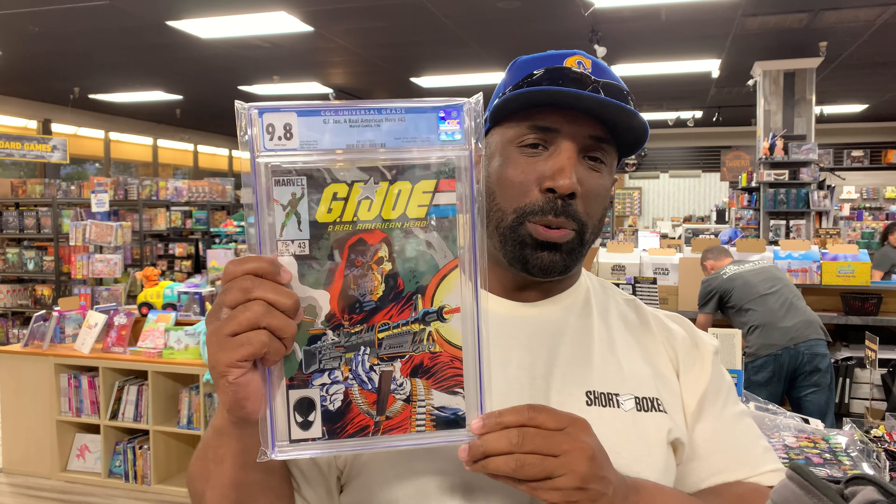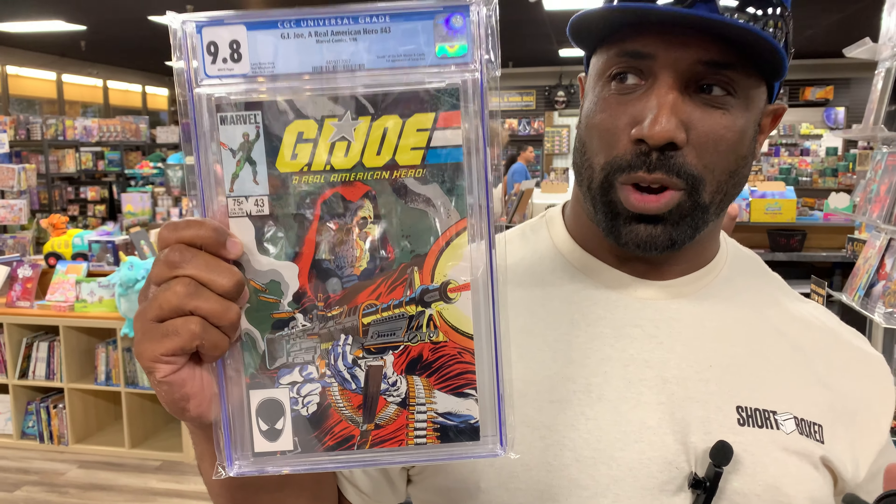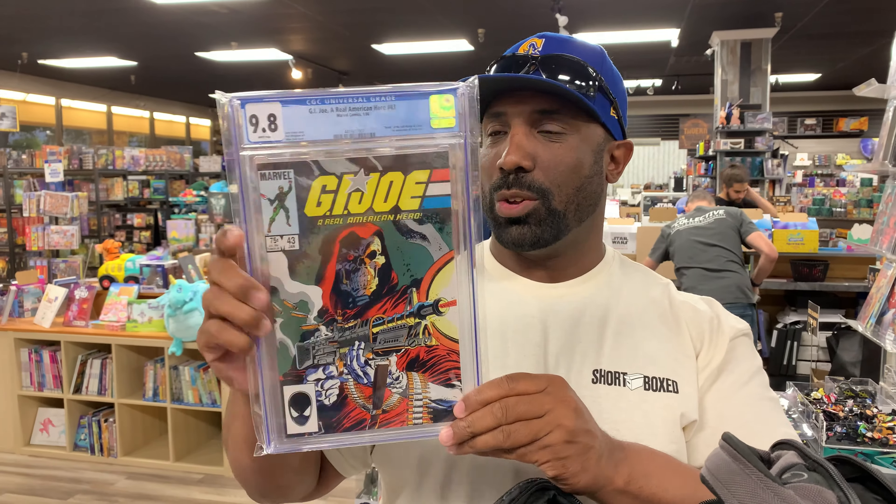Scrap Iron first appearance, G.I. Joe 43, 9.8. Incredible cover. Got a good deal on this, so I scooped that up.